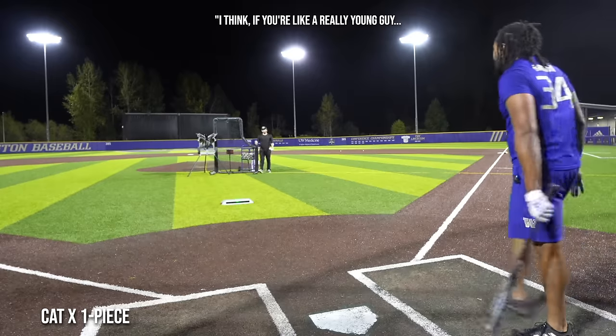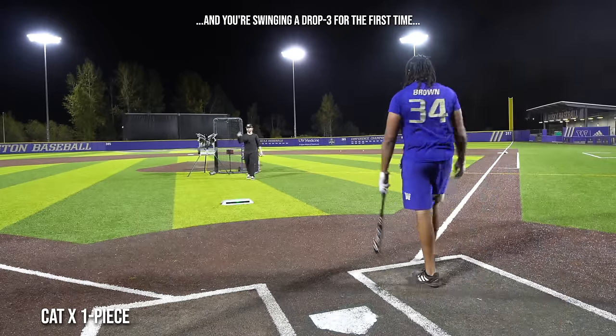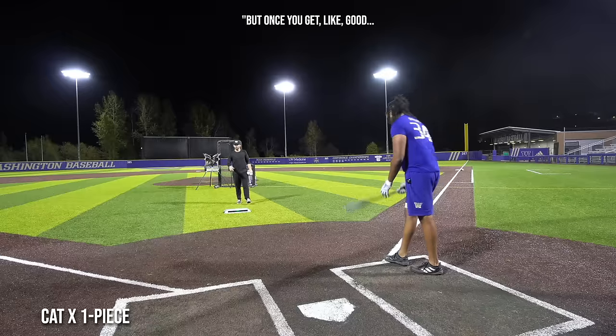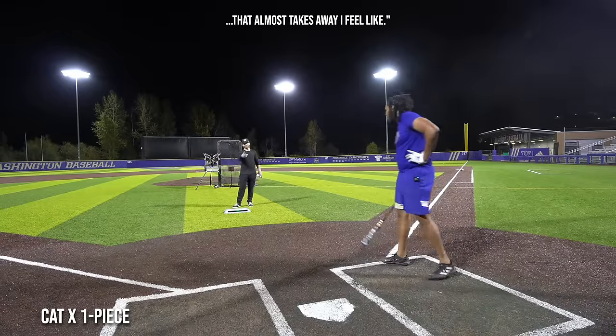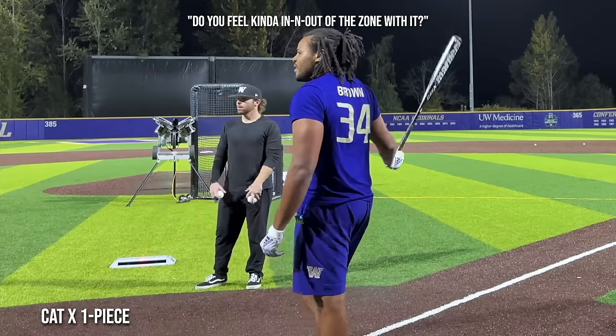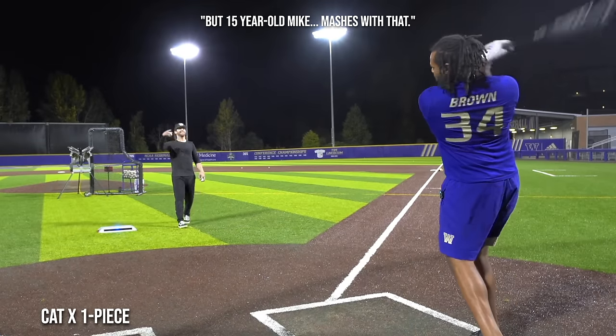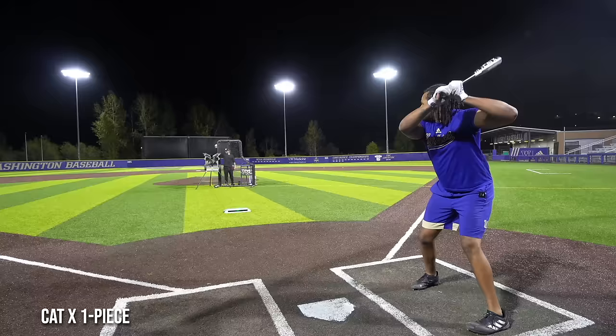I think if you're a really young guy swinging a drop three for the first time, that's like the bat. But once you get good, it almost takes away — you feel kind of in and out of the zone with it. But 15-year-old Mike mashes with that, absolutely. I'm actually gonna hang the pinky off and see what's up.